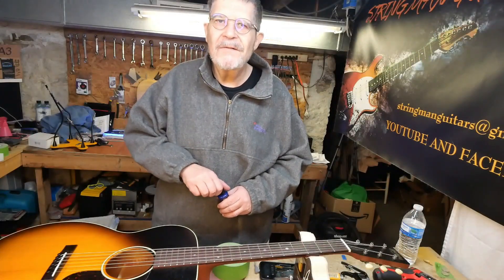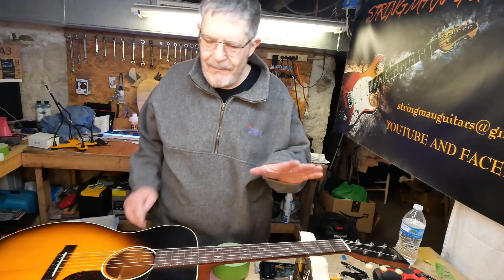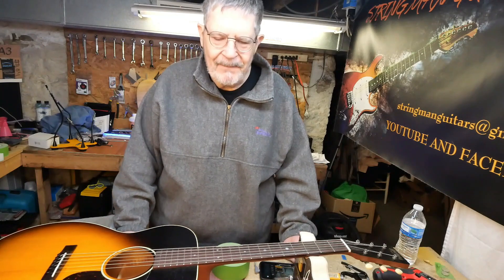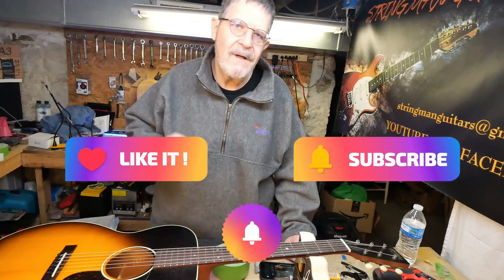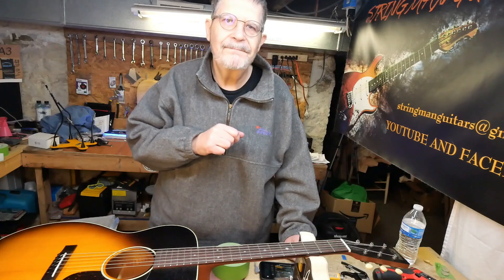I want to thank you guys for joining us down here in the underground lair as we made this Martin just a little better. If you gained anything out of this video, please hit the like and the subscribe and the bell for notifications — I certainly would appreciate it. Take care of the old folks because they are special. Love your neighbor like you love yourself. And most of all, you have yourselves a good night.